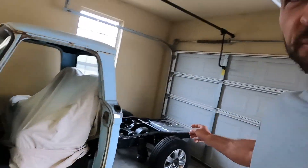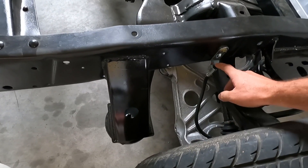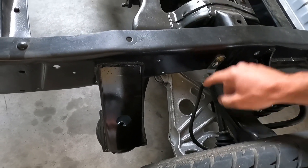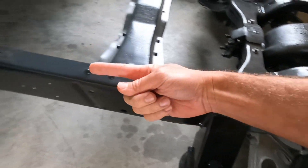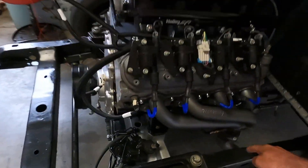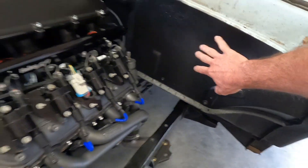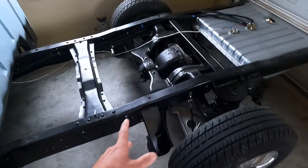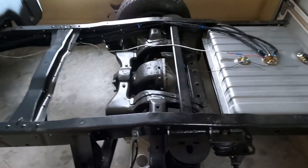Hey, welcome back to the channel. In this week's video I'd like us to get the bed put on our truck. One thing we'll have to get taken care of first is running our brake line, so we'll tie the passenger side and the driver's side together and then run a hard line up front. We'll probably just leave plenty of slack out here so we can bend it up to the master cylinder once we get that and know where to bend it. But we definitely don't want to be trying to work in here with a bed on it.